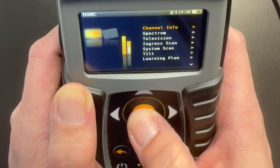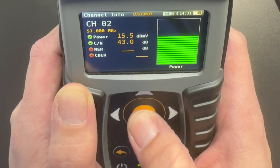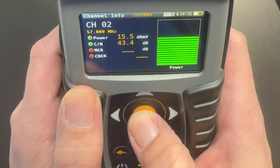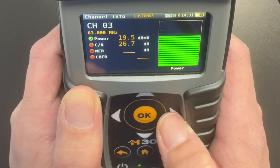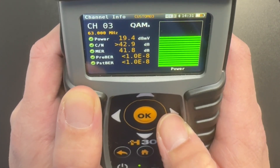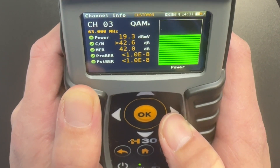When we click on Channel Info we can look at the individual QAM channel to check power level and MER. Here we're currently on channel two. We can see that our power level is 15 dB MV — that's a little low — and we have a carrier-to-noise of 43. Carrier-to-noise tells us that we have an analog channel, so we don't see any MER. Let's jump up and check another channel. Here's QAM channel 3. We're at 19.4 dB MV, which is pretty close to 20. We have a MER of 42, so that's a pretty good MER and a pretty decent channel. We'd like it a little hotter but that's pretty darn close.